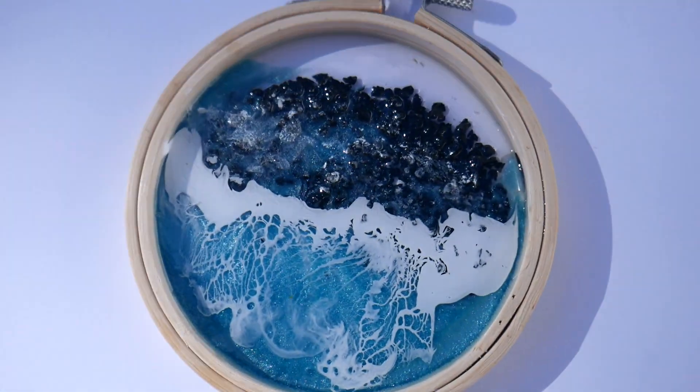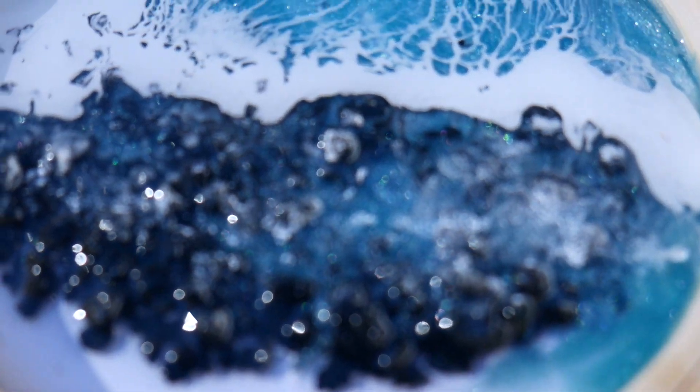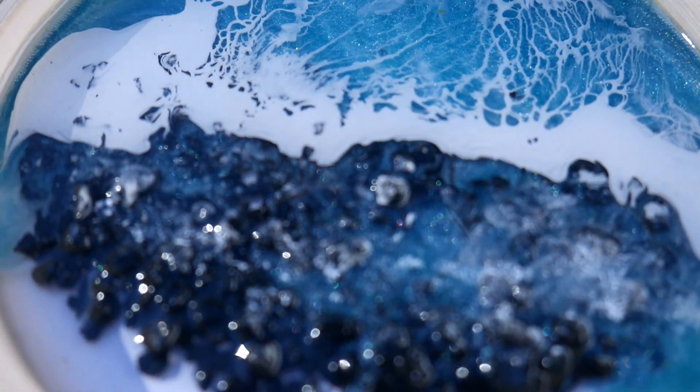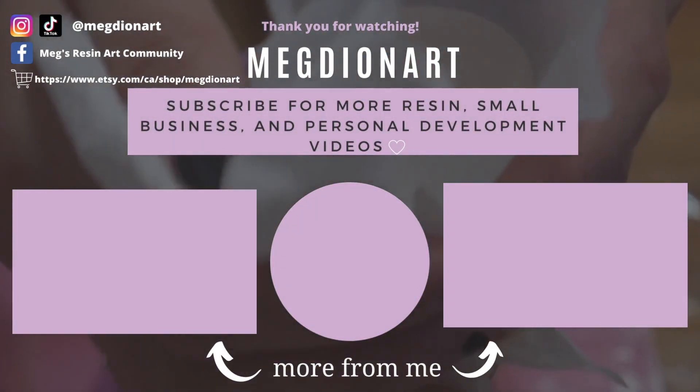Thank you so much for watching and being here with me today. I loved experimenting with you and showing you my process. I hope you enjoyed this video — if you did, don't forget to give me a thumbs up and subscribe if you're new. I hope to see you in my next video. Bye!